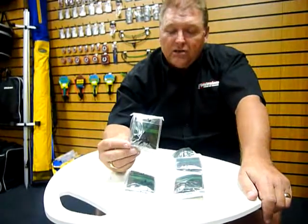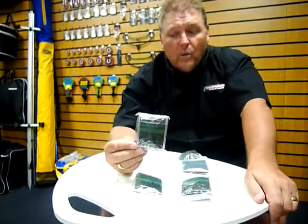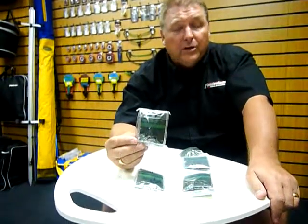Just something that everybody needs in the tackle box and will use one time or another, particularly when making rigs. So if you want to see these and any of our accessories, why not visit our website at www.grandslam.co.uk.